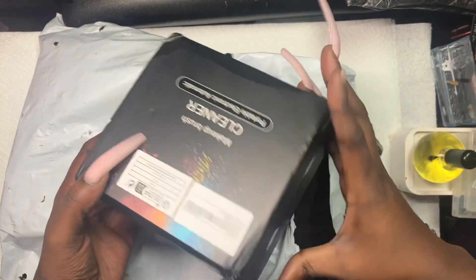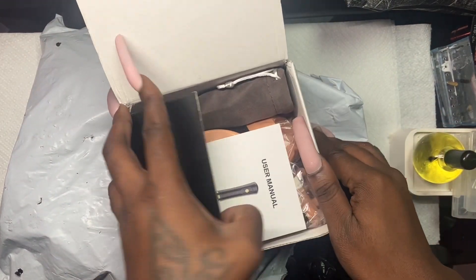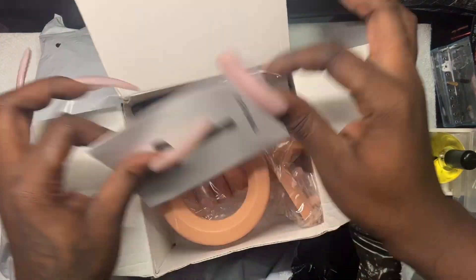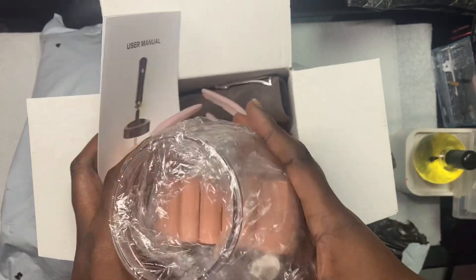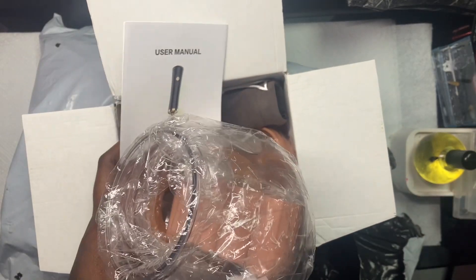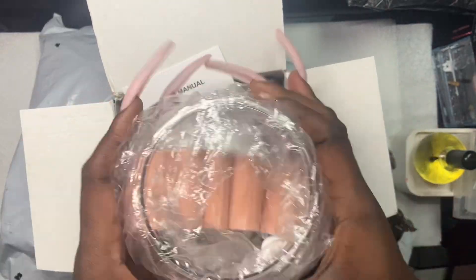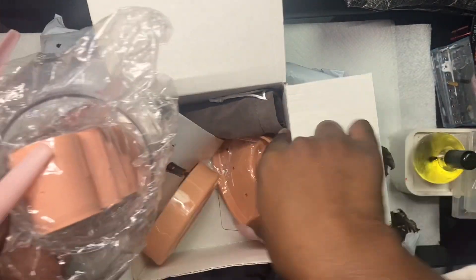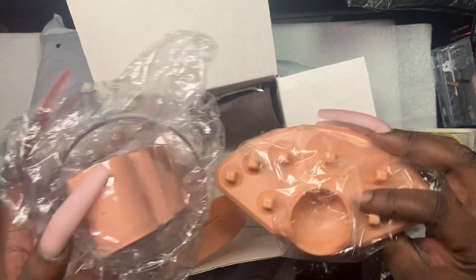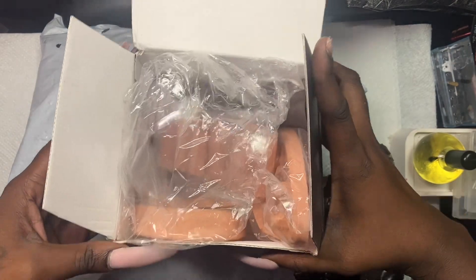This is the makeup brush cleaner that I got. I think somebody tried to steal my package because it was half open. This is to clean my brushes for my acrylics, so I'll be using this to clean the brushes. I have a client coming in so I'll put that together in a minute.